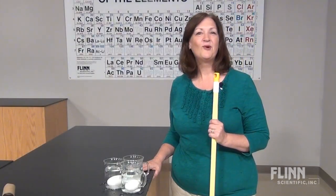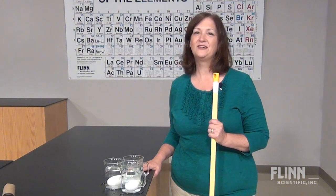Please call Flynn for more exciting demonstrations to engage and inspire your students.